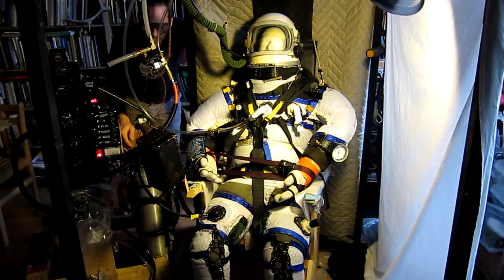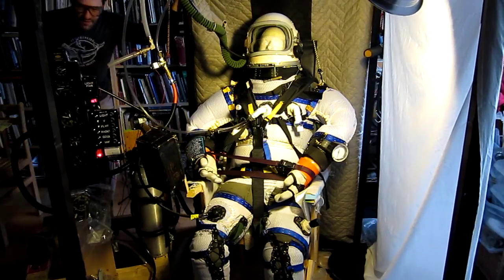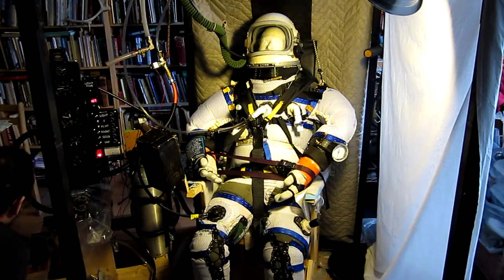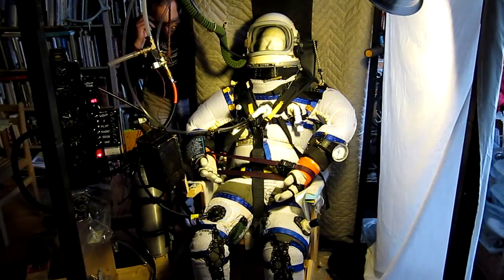One solution is to replace this electronic pressure solenoid with a completely mechanical one. If I can't find one I can build it — it's a simple device. Everything looks good, I'm going to let it run for an hour. Three psi on the nose.